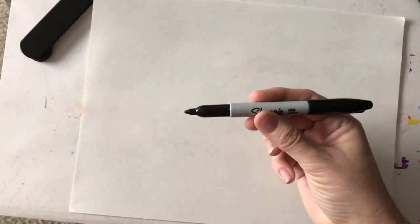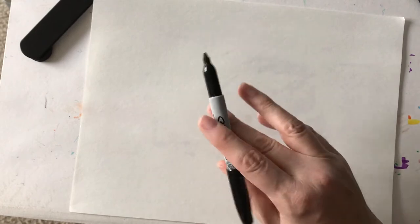We're going to be making mittens today and what we need to do first is have a piece of paper. This is just regular white paper turned sideways or horizontal, and you're going to need a pencil to start. You will also need some markers and crayons. I'm using a black sharpie to start just so you can see what I'm doing, but you don't have to use a sharpie.